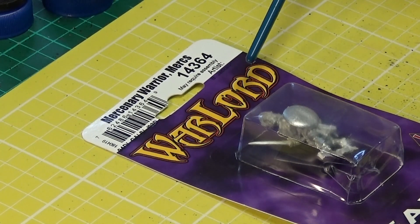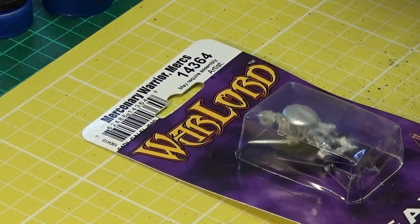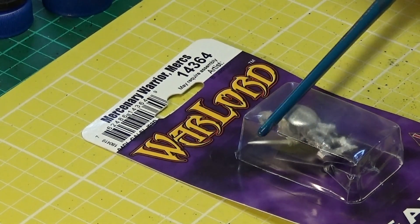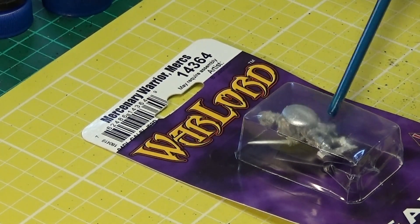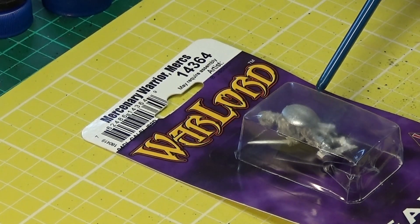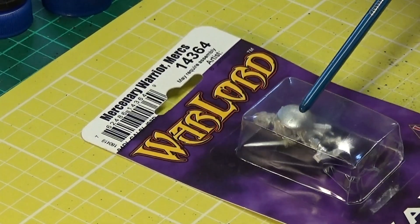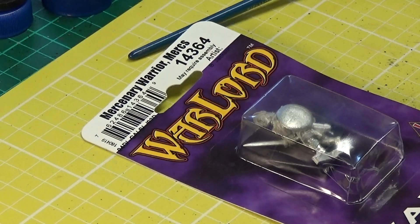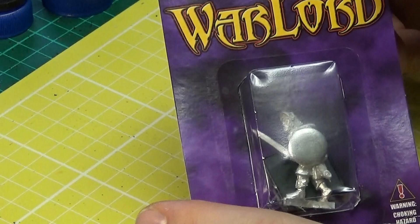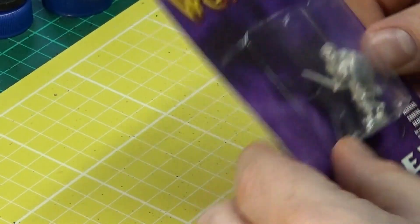Hello and welcome to this unboxing of my Mercenary Warrior from the Warlord series of Reaper models. I got this chap because he's in a current campaign, but for future gaming sessions he may appear in, I want him to have a miniature that more readily encompasses what I envisage. My image of the character is that he's a wannabe knight, so this guy looks perfect.